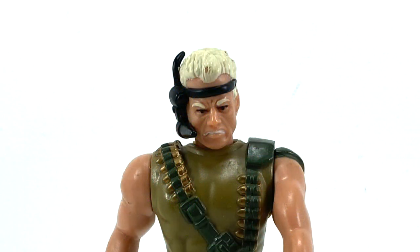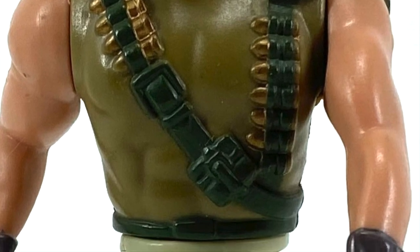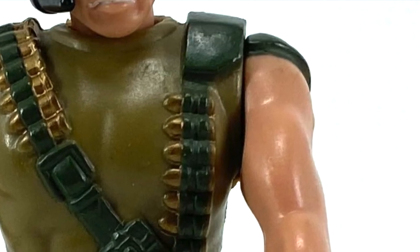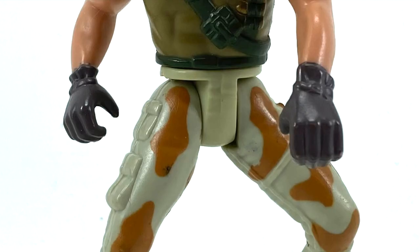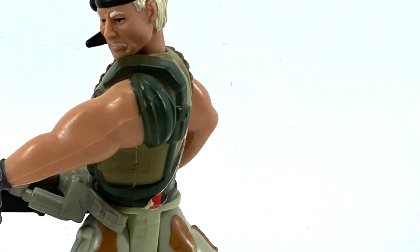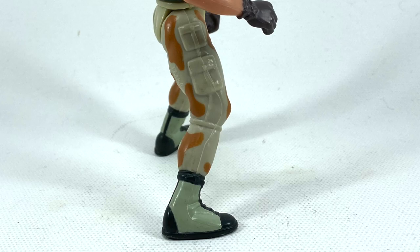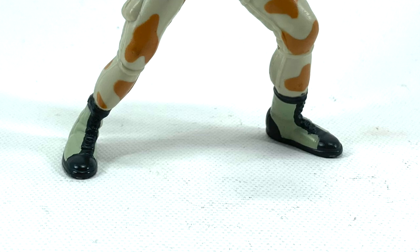Sergeant Drake has blonde hair and headgear. He has a strap with gun ammo going across his chest with a pouch. He also has a strap with ammo going down his left side with a pouch on the back. He's wearing gloves and on his left arm, a shoulder pad. His right arm has an eagle with an X under it — most likely a tattoo, but it could be a scar. His right leg has two pouches and his left leg has a lousy knife. Sergeant Drake wears boots.